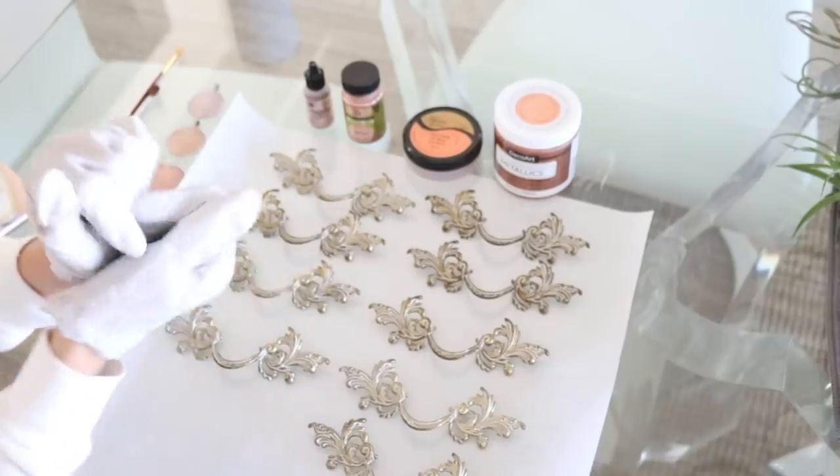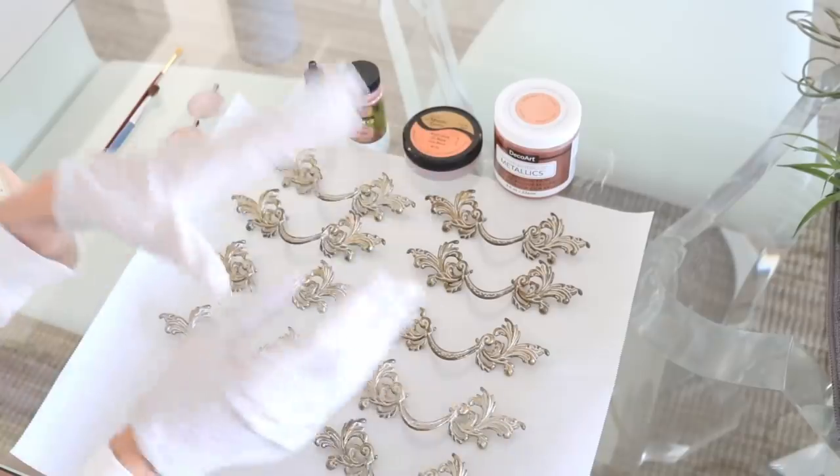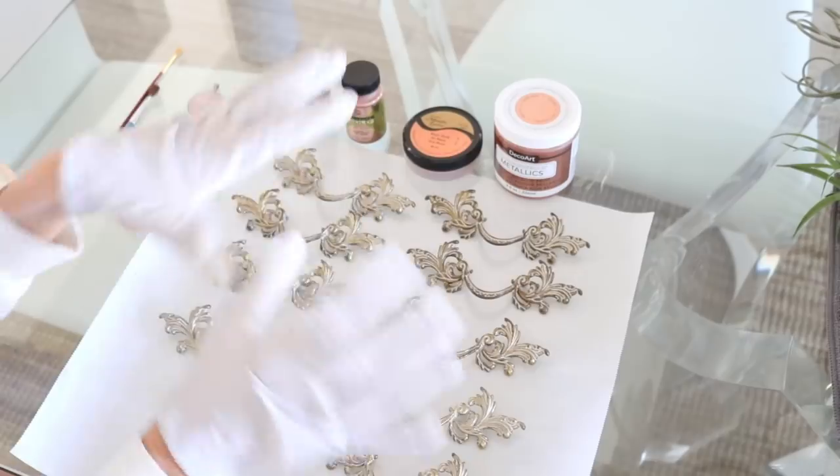Okay, I moved this set of drawers in and oh my gosh, I love it already! I don't even have the hardware on but I love it already. It looks so good with the greenery of the plants — the contrast is just stunning.